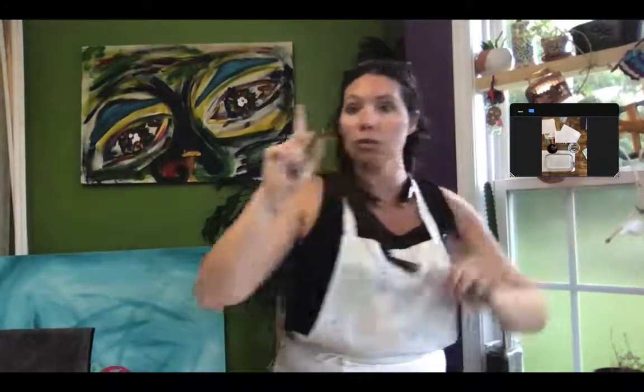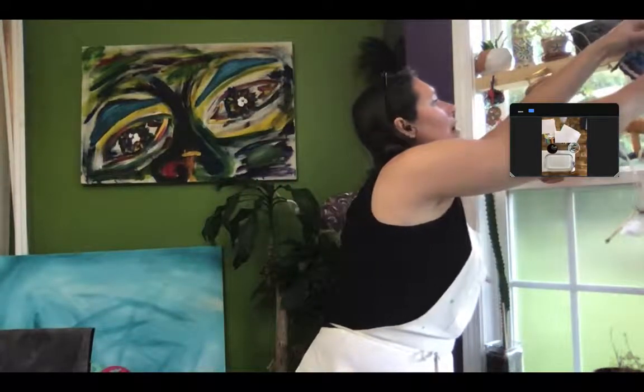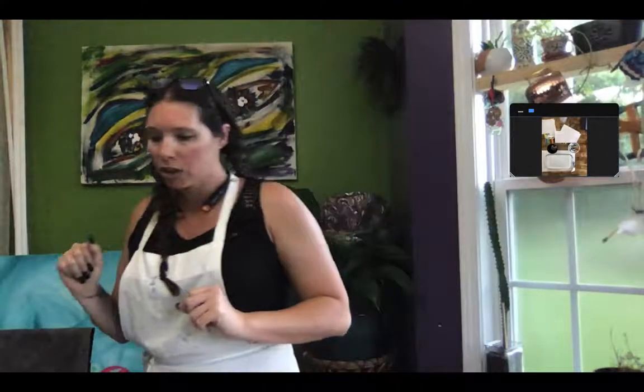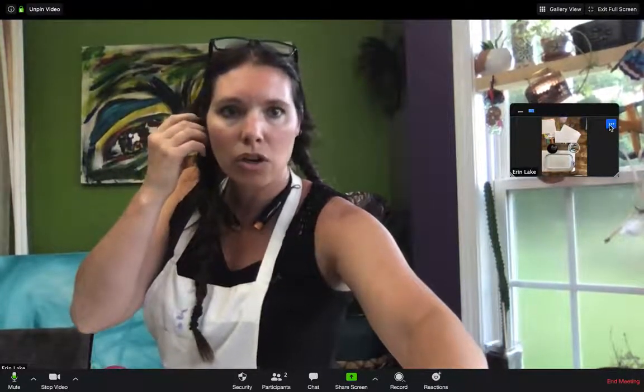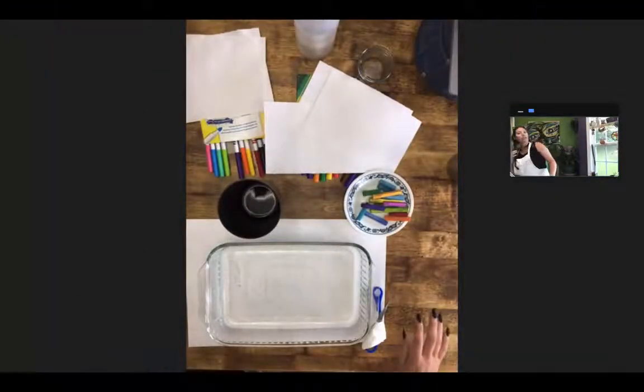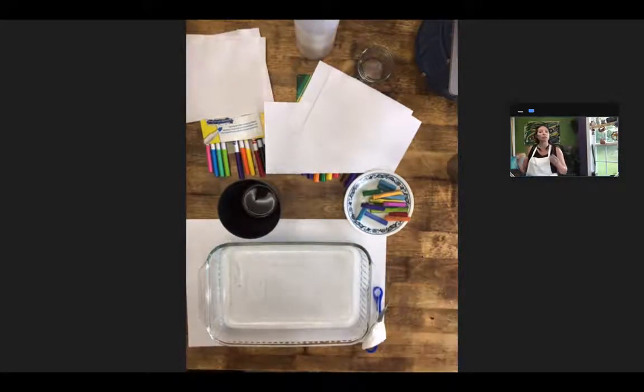I'm going to do two different videos, one for each technique, so it's not all confusing. We're going to start with the chalk. You do not have to have artist chalk — you can do this with outside chalk that you would use to draw on the sidewalk. Sidewalk chalk is not going to give you as bright a color as artist chalk. If you really enjoy this, at Walmart, Target, Michaels, craft stores, or even the dollar store, you can sometimes find artist chalk.